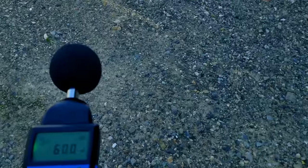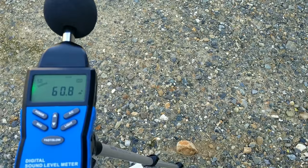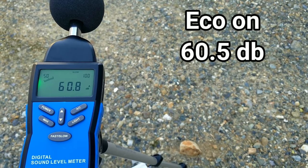Now we're turning on the eco switch. That also dropped it a little bit more — we're getting into the real low 60s, even getting into the 59 range. After letting it run and average out, it comes in at about 60.5 decibels.